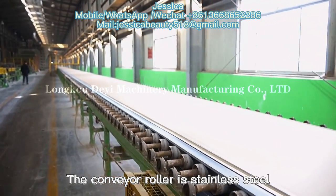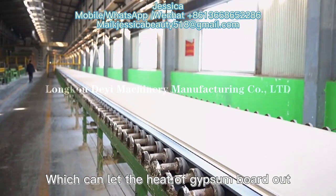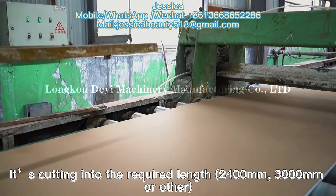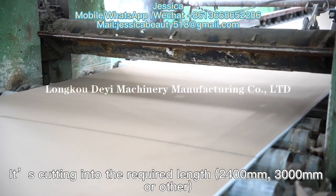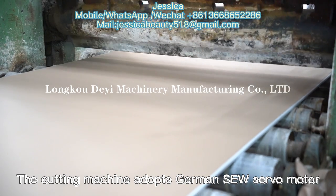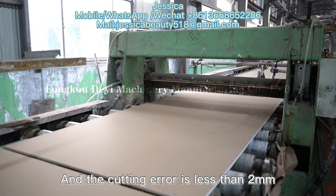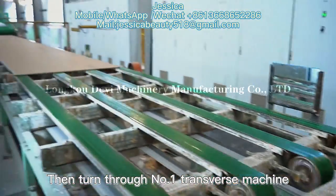The conveyor roller is stainless steel, which can dissipate the heat of the gypsum board. Through the fixed-length cutter, it is cut into the required length — 2,400mm, 3,000mm, or other sizes. The cutting machine adopts a German SEW servo motor, and the cutting deviation is less than 2mm. The board then turns through the No.1 transverse transfer machine.